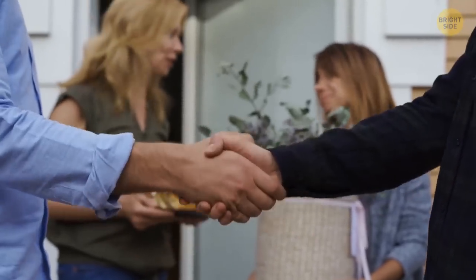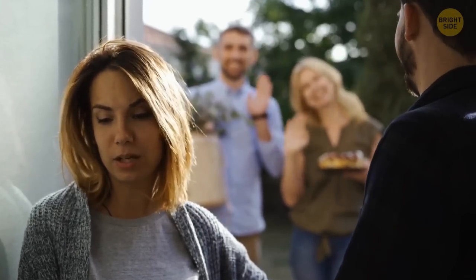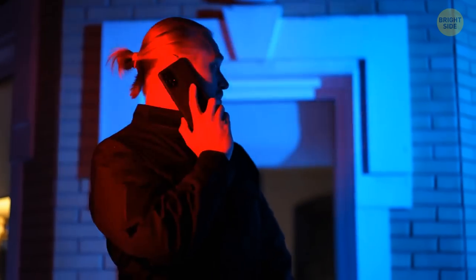Get to know your neighbors. This way, you'll never really be alone. You can help them out too — if you see a stranger snooping around your neighbor's house, you can warn them. This way, you'll become a pack that watches each other's back.